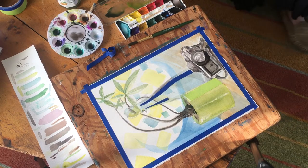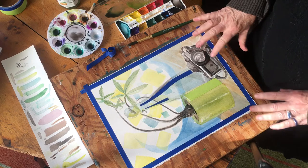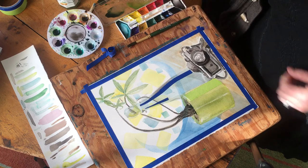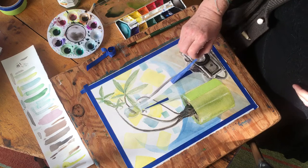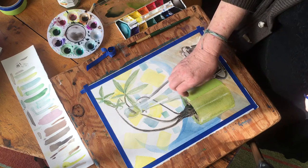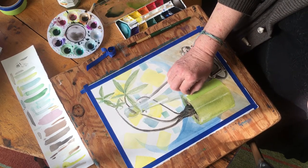We're pretty much done with this. I put a couple more details on the camera, just darkened up on the lens there, and now I'm going to pull the tape off. I think I'm pretty much done — I don't think there's a whole lot else I really want to do here. You'll notice that where I've taped it, I've got this great white that's left, which could certainly be the reflections.